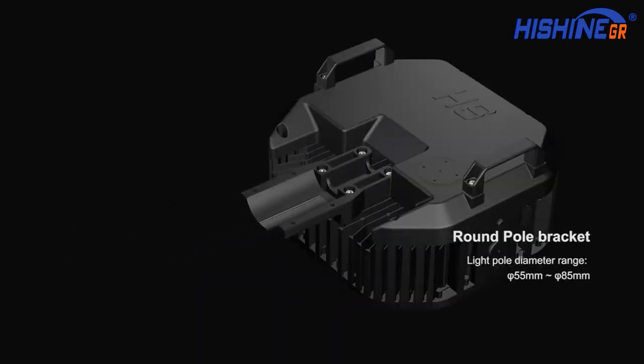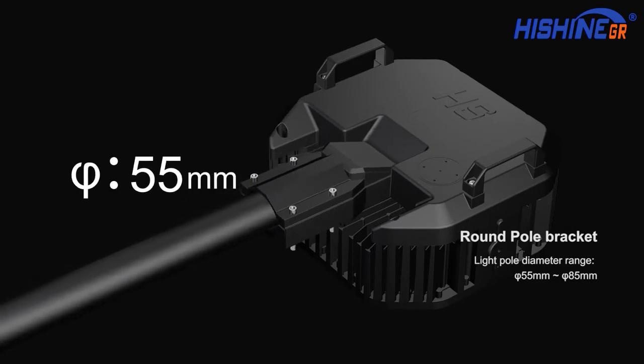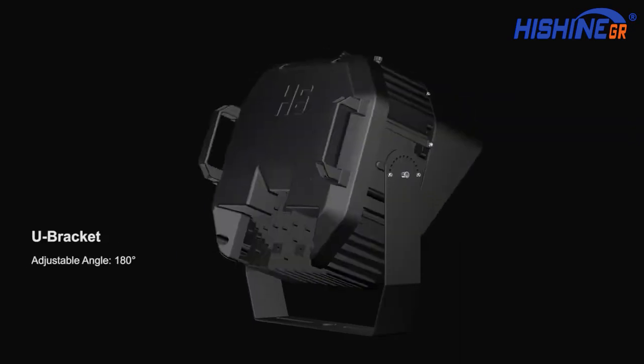Round pole bracket with light pole diameter range from 55 mm to 85 mm. U bracket with adjustable angle of 180 degrees.